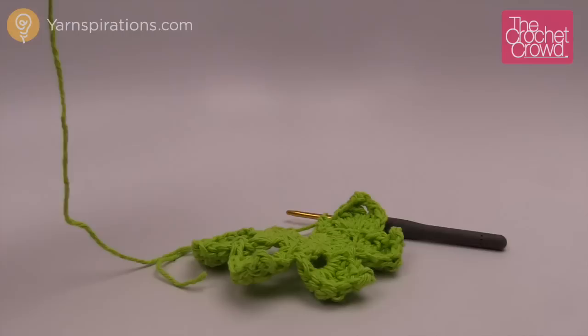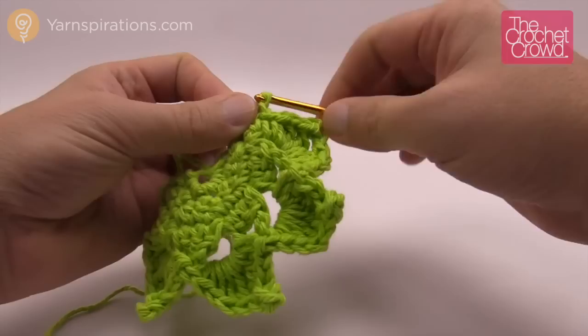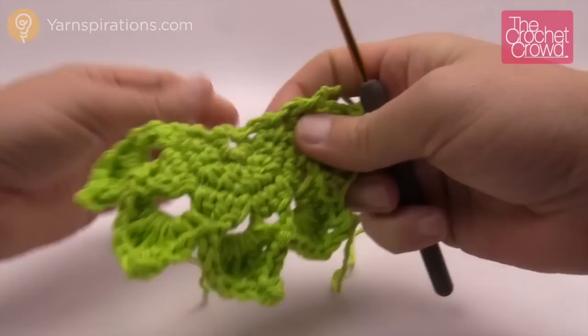Grab your scissors and trim, and use a darning needle to hide in these loose ends. Remember it's really important because this will go through the washing machine, so make sure the ends are really buried into the stitching.